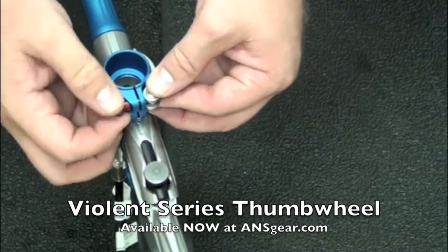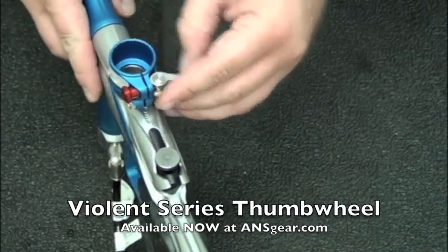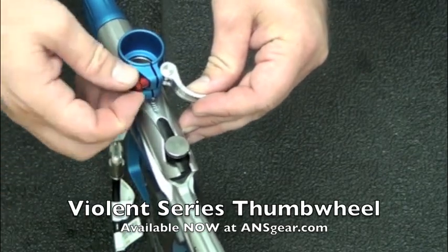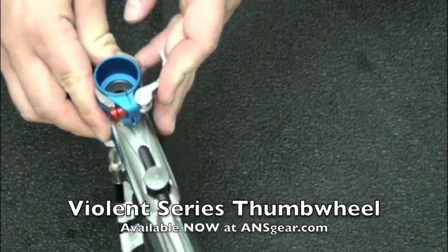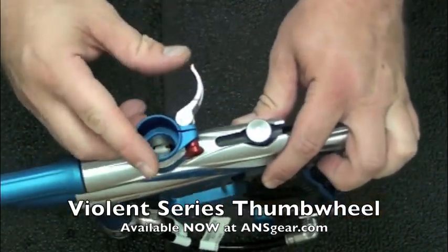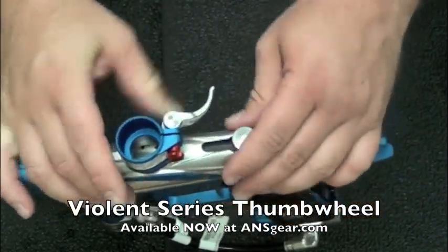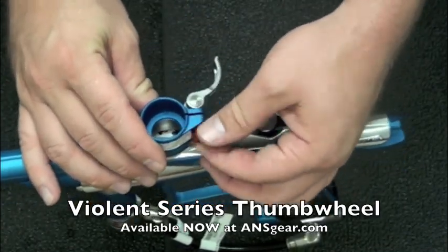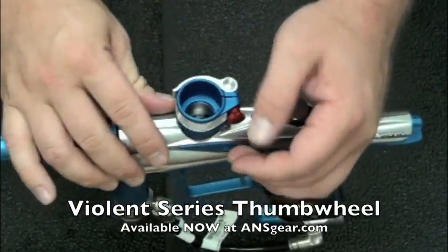So that's going to give us the ability — obviously if you didn't have it before — to adjust your feed neck setup on there so that you don't need the Allen key. So we can take that off, undo that a little, make it a little looser, tighten it back down, back it up, tighten it up, put it on.